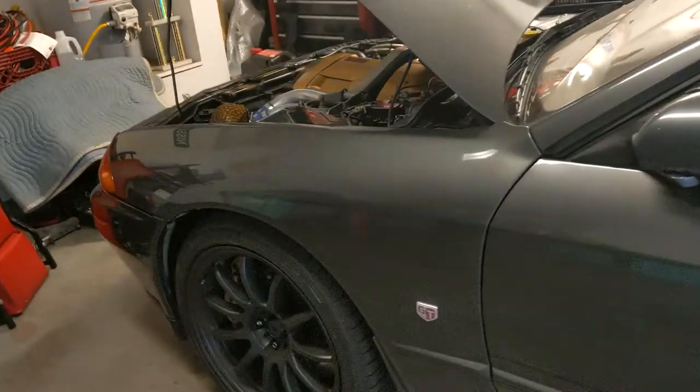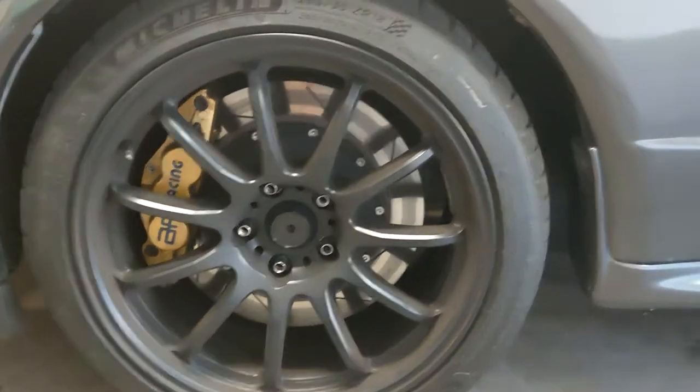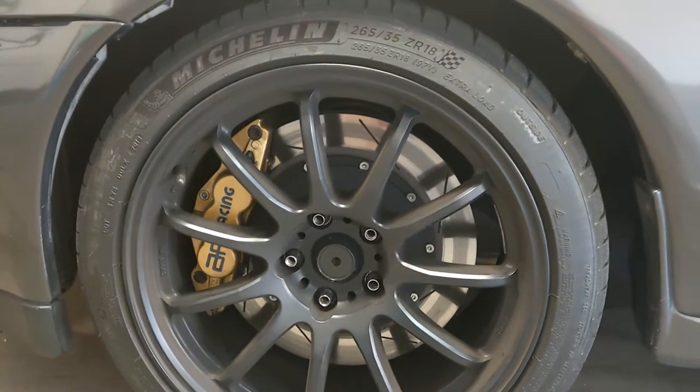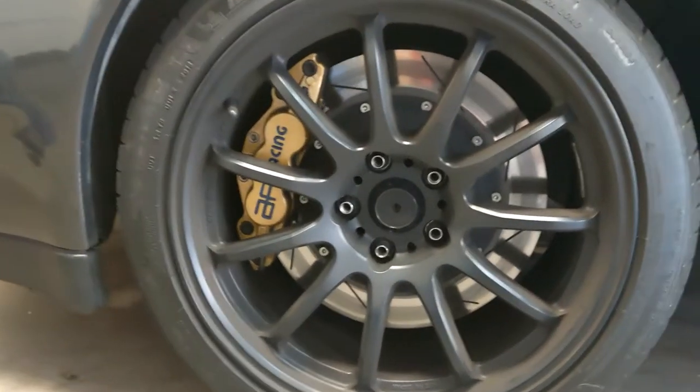The body is all pretty much entirely stock. She is sitting on a set of Work Emotion 11Rs, 18 by nine-and-a-half, with Michelin Pilot Sport 4S 265s all the way around.